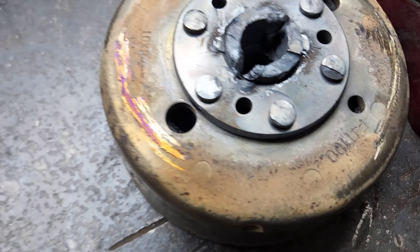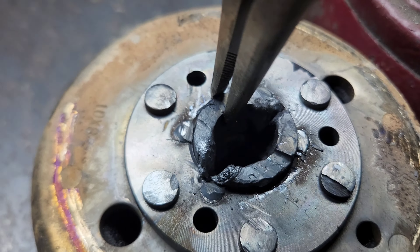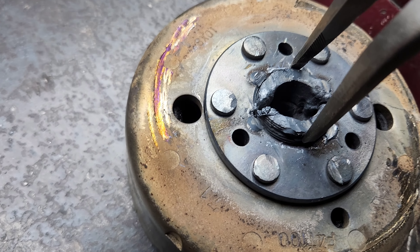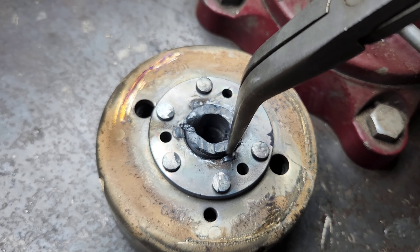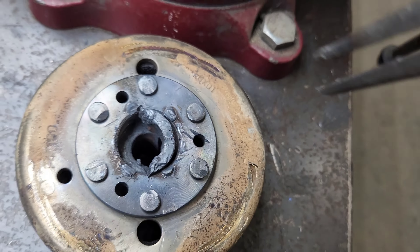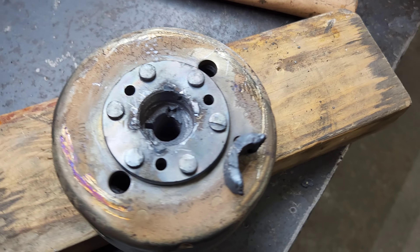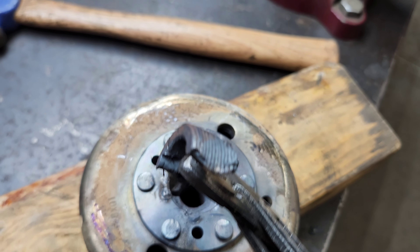Okay, so this is hot as fuck. You can see I torched it. Hopefully I didn't melt anything I didn't need to. This is hot as fuck. And there it is.